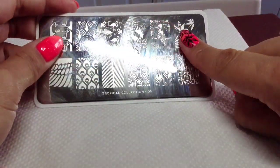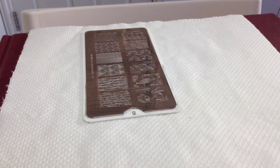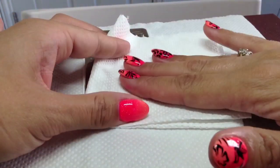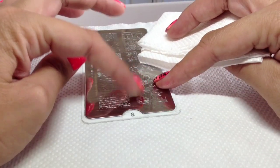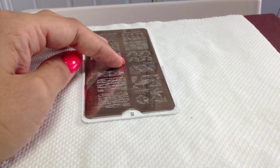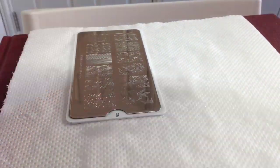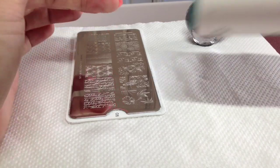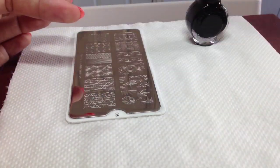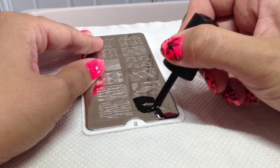I'm going to use this hummingbird for my thumb and my middle, and then some flowers for the rest. I'm going to quickly clean off my plate — because these are very deeply etched I use a wad of kitchen paper, as lint-free pads or cotton wool can get stuck in the plates. I just use an acetone pump and do it as flat as I can. I'm going to be using my Konad black special polish as I find this is the best opaque black, and then just my trusty lint roller to clean off my stamper in between.